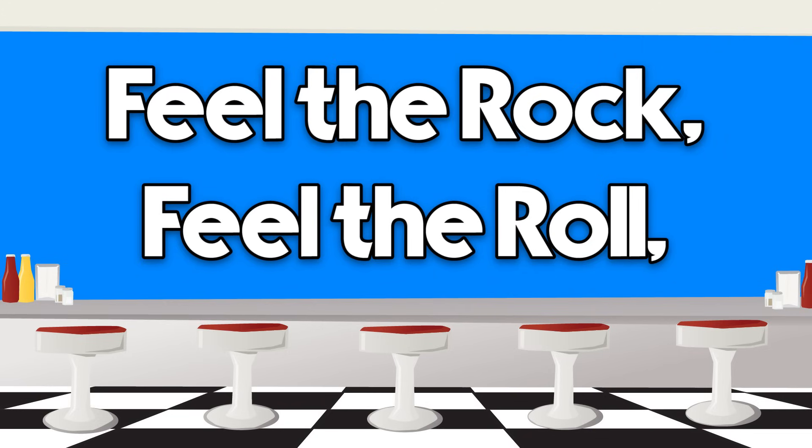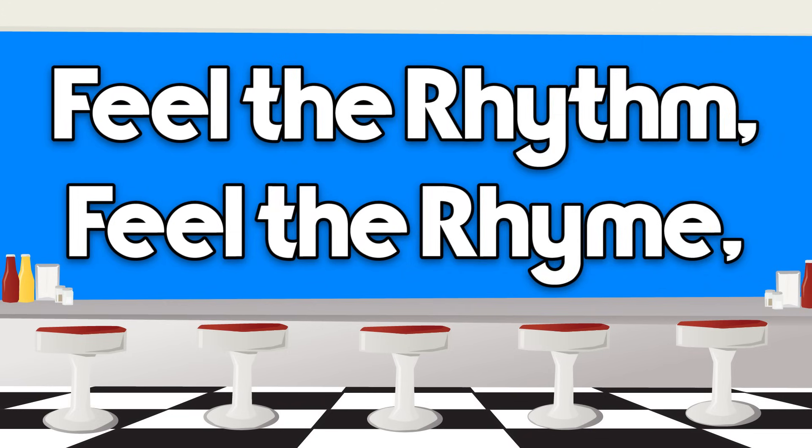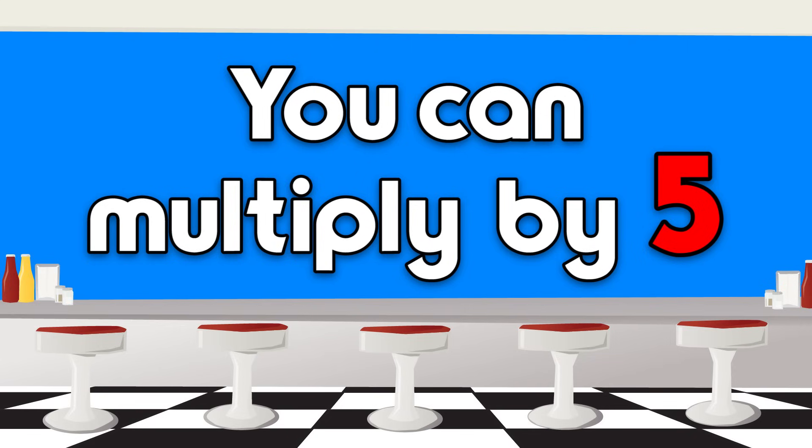Feel the rock, feel the roll, feel the rhythm, feel the rhyme, and you can walk a fly-by-five.